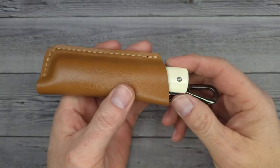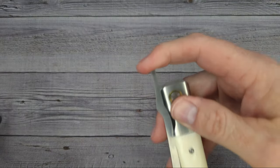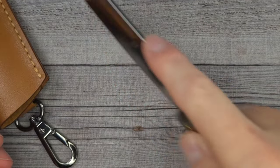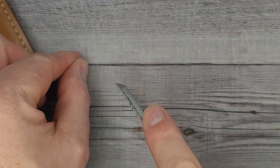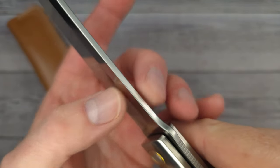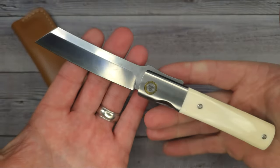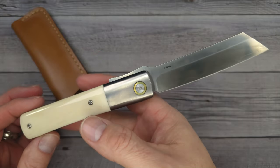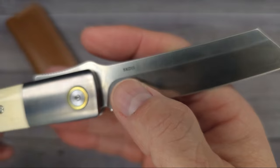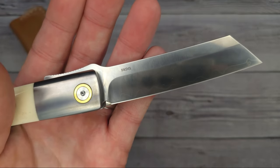So if you want a knife that doesn't have a pocket clip, you want something different, and you like this style of blade and knife — man, I love this blade shape. If you like to do fine, meticulous cutting, this is going to work for you. The top looks very nice — just taken off enough, the spine isn't too sharp, it's not hateful. There's your blade steel — that's the core: SKD11. Definitely a very cool knife to have in the collection.